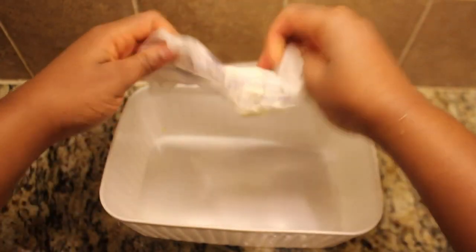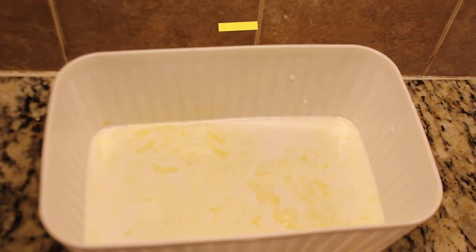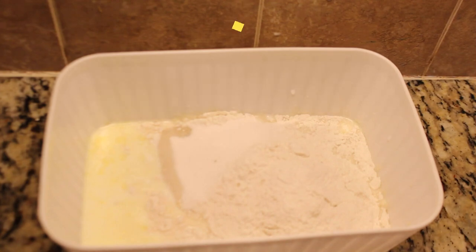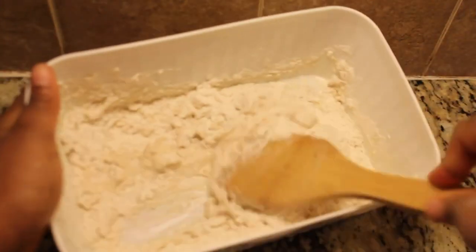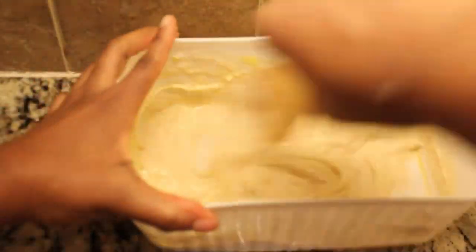Now let's dive into making some delicious chocolate chip muffins. You'll need: 2 tablespoons of unsalted melted butter, half a cup (120 milliliters) of milk, one cup (125 grams) of all-purpose flour, a quarter cup (50 grams) of sugar, one and a half teaspoons of baking powder, one quarter teaspoon of salt, and one third cup (about 60 grams) of chocolate chips.